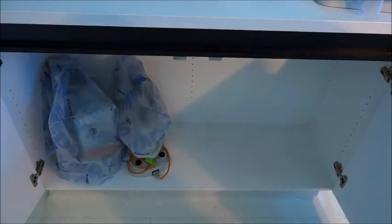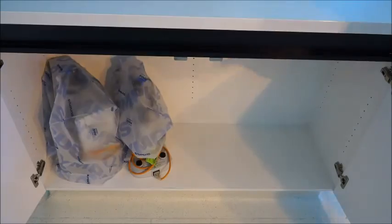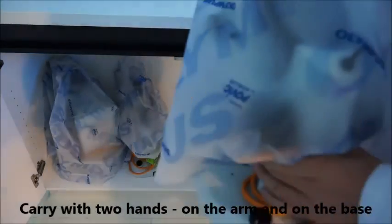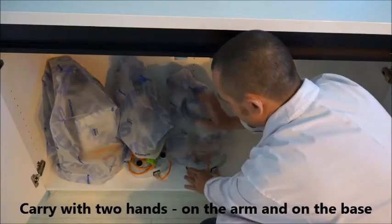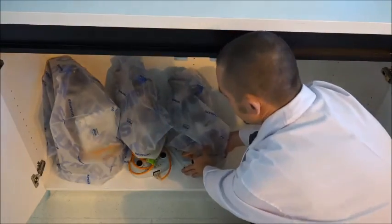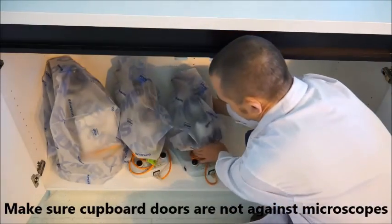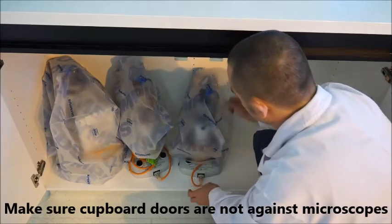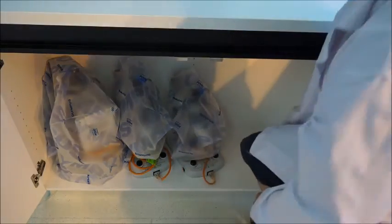One last thing: when putting these microscopes away, remember — always two hands. But when you get to the cupboard, you've got to park them at an angle. Notice how they're sitting a little bit at an angle — that's because whoever made the cupboards didn't make them deep enough. If you park them straight, then either the cord will get damaged or the eyepieces will get damaged. So just make sure you put them at an angle.